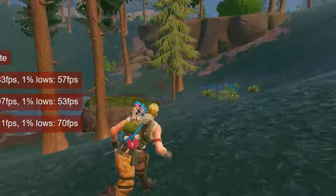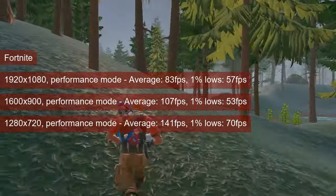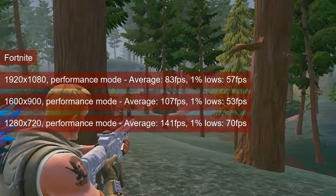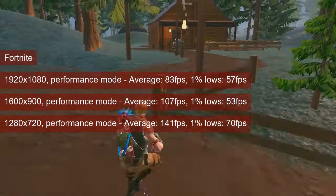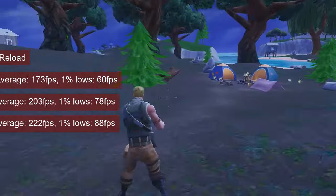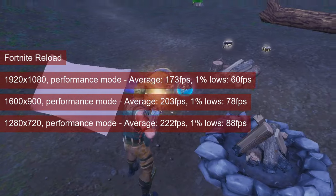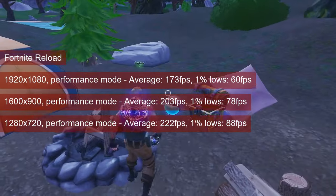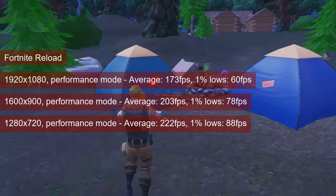Fortnite provided some pretty disappointing 1% lows even in the Reload mode. The main game mode averages 83fps at 1080 resolution using Performance mode with rendering distance set to far. Dropping the resolution increases that up to 141fps at 720, but the 1% lows remain somewhere in the 50s and 60s. Fortnite Reload does improve the average fps, which spans between 173 and 222 for resolutions between 1080 and 720 respectively — but the 1% lows start from 60 and don't go above 90.